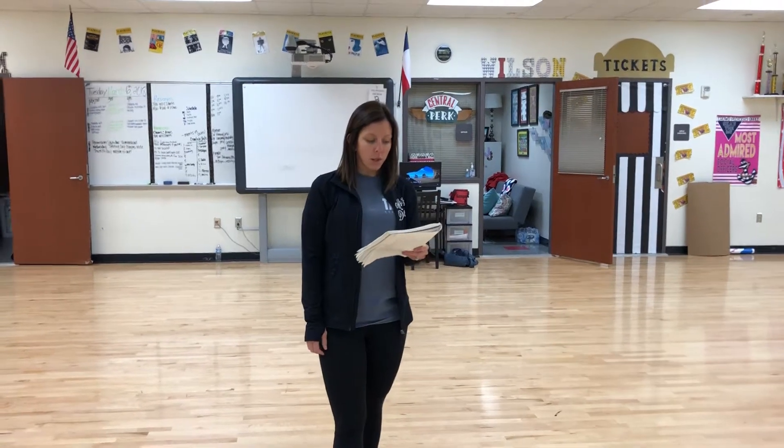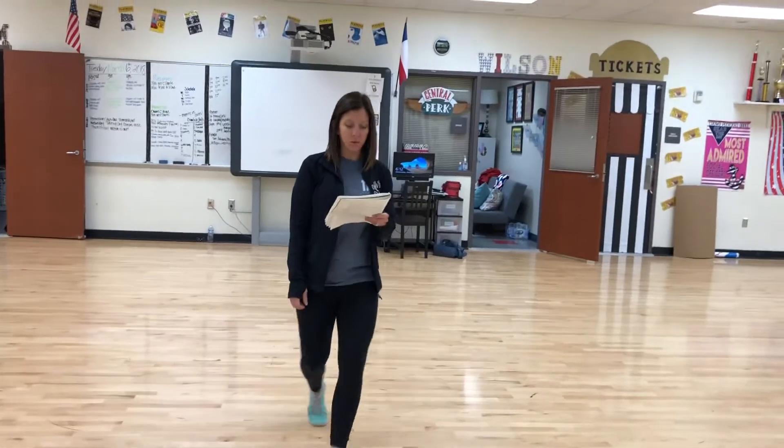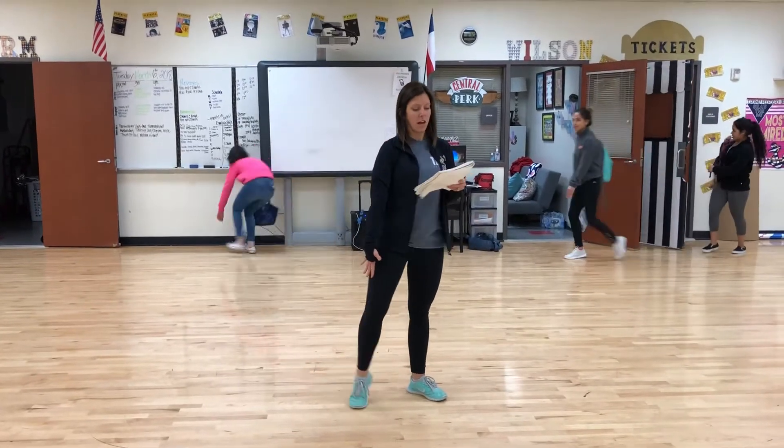Okay, so I'm going to walk through about 10 eight counts for you. I'll go back. So you did your pose ripple: 1, 2, 3, 4, 5, 6, 7, 8.